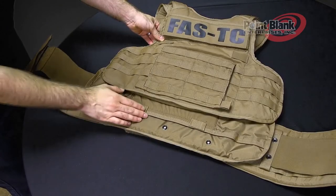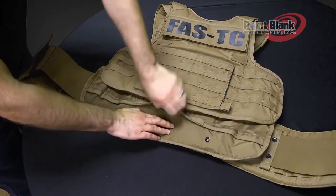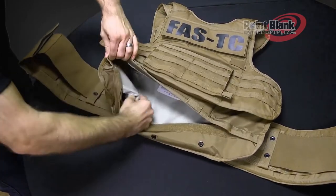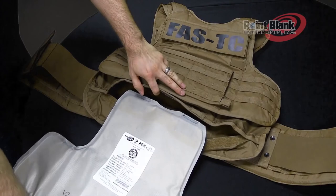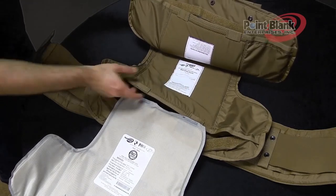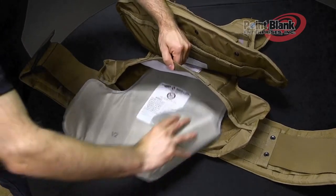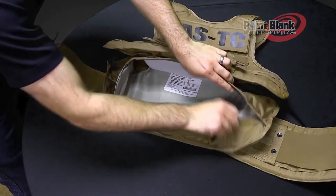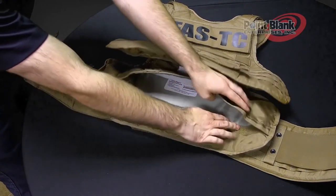To remove and insert your ballistics, both front and back have a ballistic opening along the body side of the carrier. Disengage the hook and remove your ballistic panel. Make sure that the body side label is facing the liner of the carrier before you insert again. Push the ballistics up into place. Make sure the ballistics lay flat inside the carrier and close your ballistic opening.